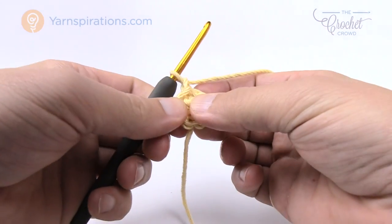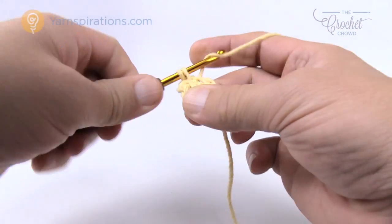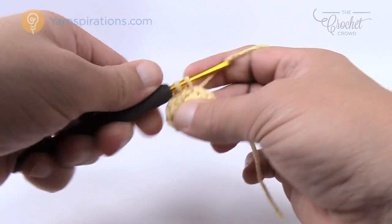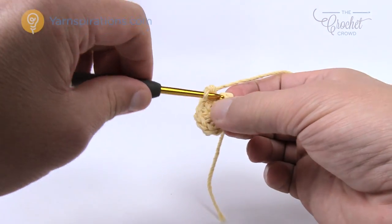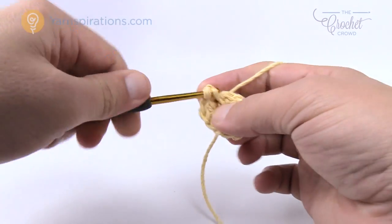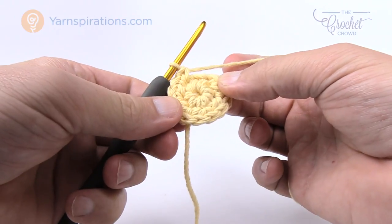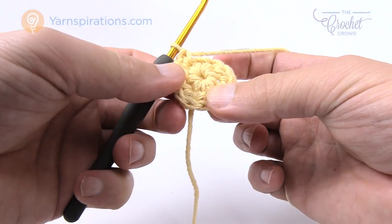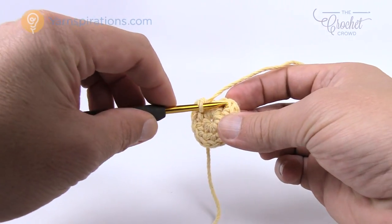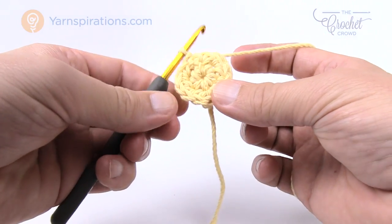In round number two we're gonna start off with a chain one, and in the same stitch where you attached with the slip stitch, put in two single crochets. Every stitch all the way around is going to have two single crochets into each — you're making the circle bigger. At the end there will be 12 single crochets total, since we're doubling from six. Count carefully: one set of two, 2, 3, 4, 5, and 6. The last apparent stitch is just an extension of the first one, so insert your hook into the very first single crochet and pull through as a slip stitch. A lot of people add an extra stitch there and the counts go completely wrong.